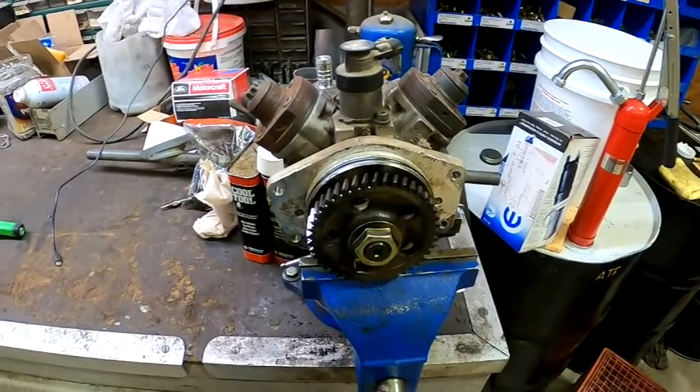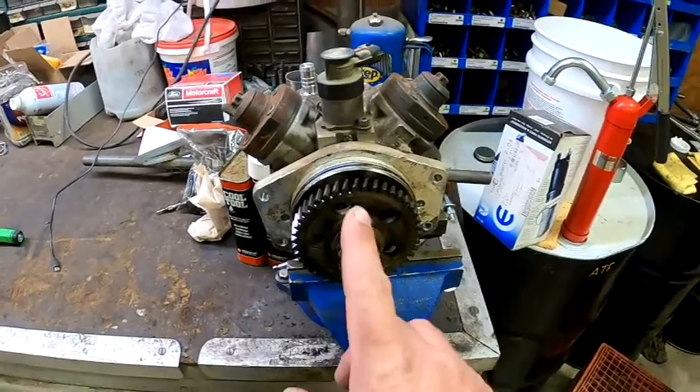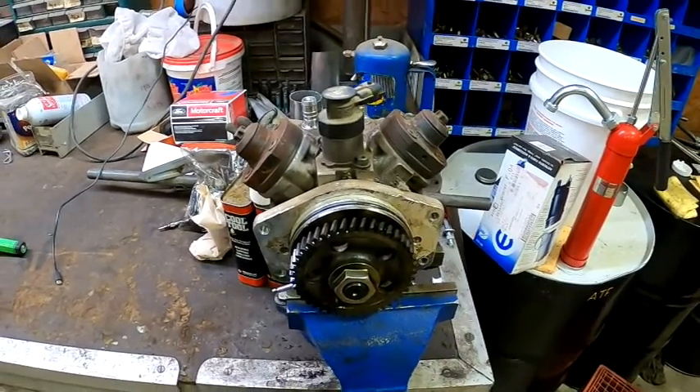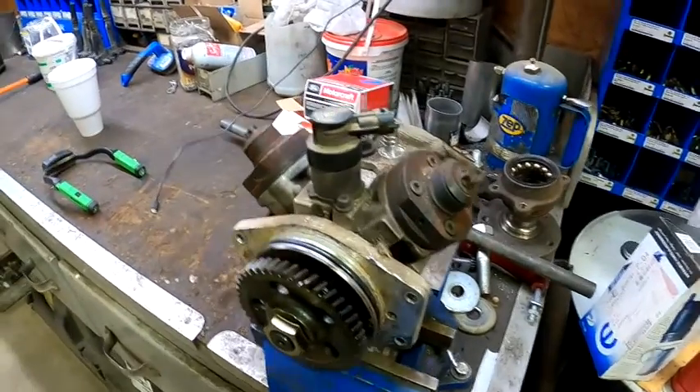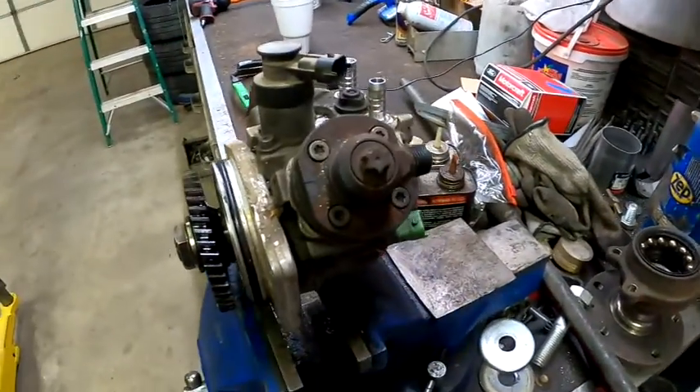Hey guys, what's going on? So today this morning we're going to be tearing down this CP4, this Bosch CP4 injection pump. It came out of a 2016 Chevrolet 3500 with a 6.6 Duramax.